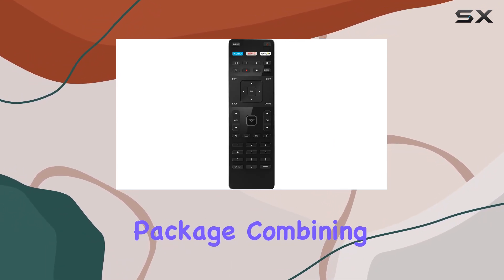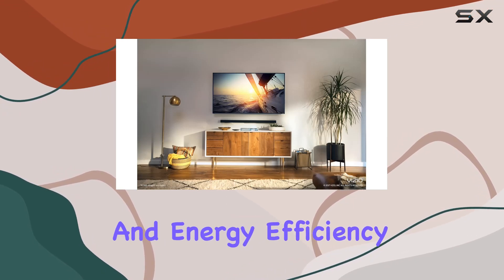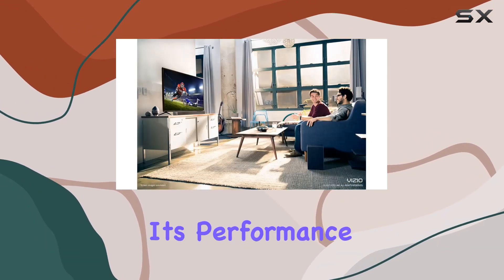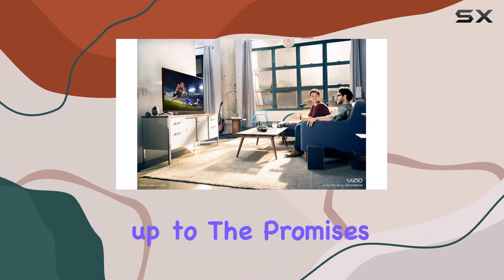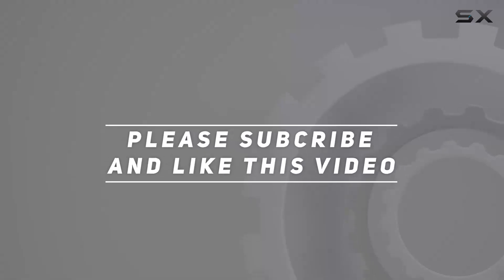In summary, the Vizio D Series 50-inch 4K Smart TV seems to offer a compelling package combining advanced technology, smart features, and energy efficiency. Let's delve deeper into its performance to see if it truly lives up to the promises. Check out the video description for an updated price, and thank you for watching.